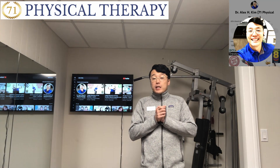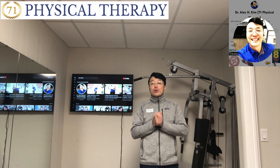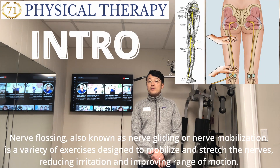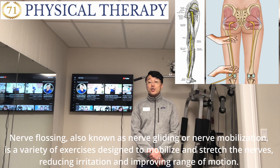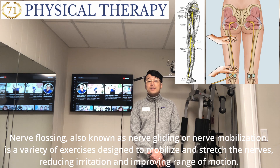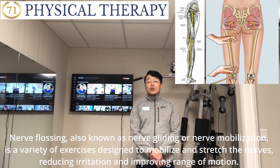Hey, what's up guys? Today I'm going to explain and show you what nerve gliding and nerve flossing are and how to treat them. Nerve flossing, also known as nerve gliding or nerve mobilization, is a variety of exercises designed to mobilize and stretch the nerves, reduce irritation, and improve range of motion.